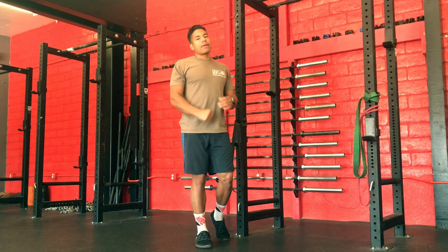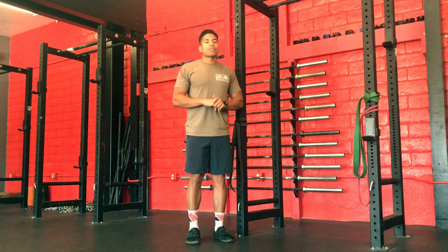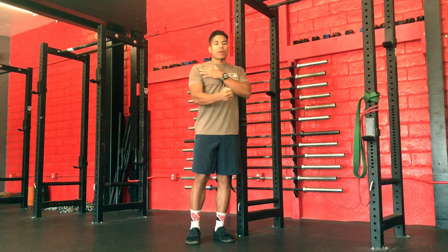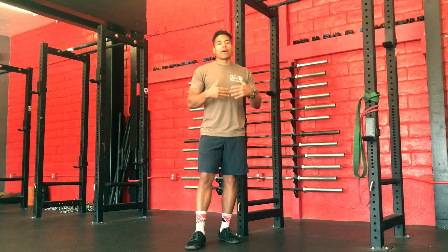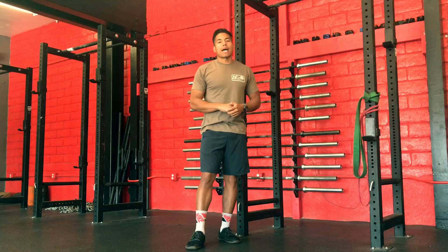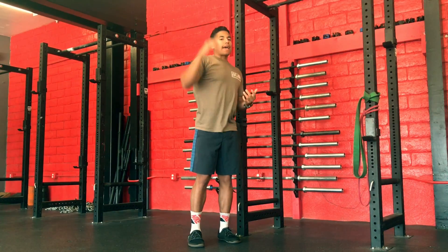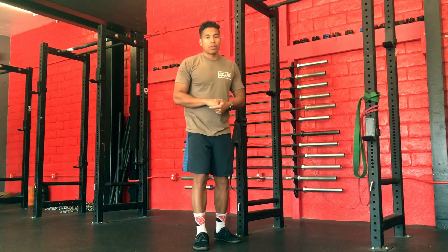Hey guys, this is Ronnie. We're here at Duce Athletics. Today I wanted to continue talking about exercises we can use to help strengthen our shoulders, and this can be applied to athletes who are in season who spend a lot of time overhead and anyone who is just looking for general shoulder health.